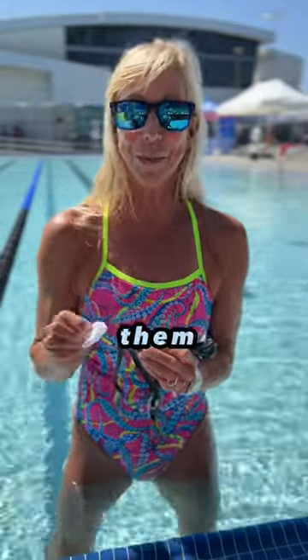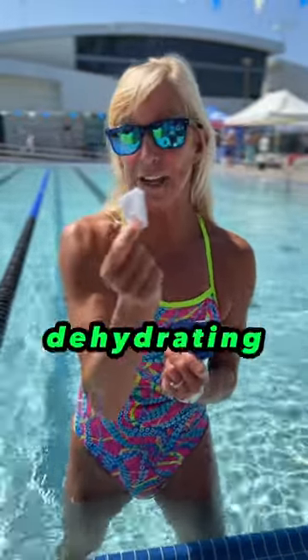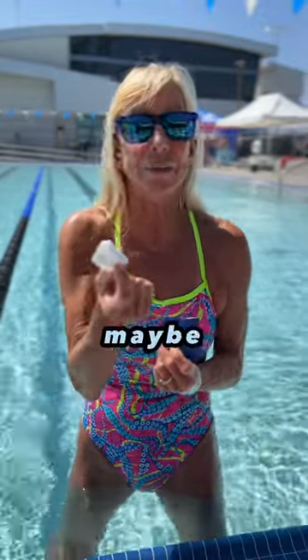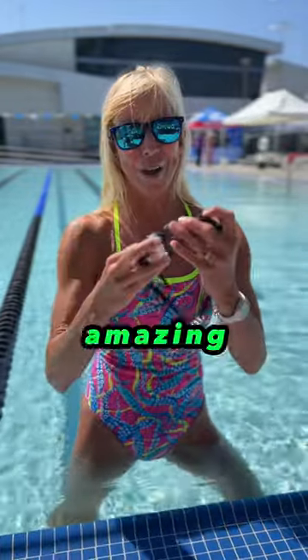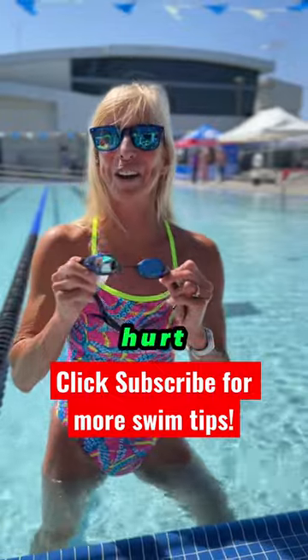Or even better yet, after your last swim, Foggy your goggles before you put them away. Foggies are meant to be used multiple times, so if you can keep this from dehydrating, you can get six to seven, maybe even eight applications — as long as it stays wet, that's all you gotta do. You will have amazing vision, because what you can't see can hurt you.